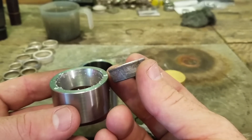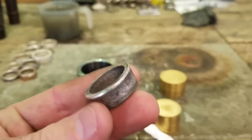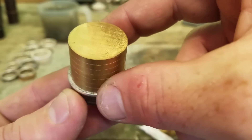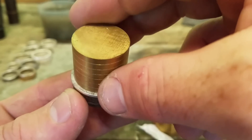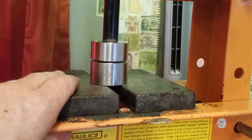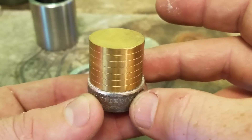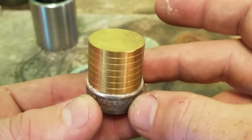But for the sake of the video, we're going to keep going down farther. Before we re-anneal, let's go ahead and reduce this reeded edge to where it fits this third plunger. You can see it's a little bit too big right now — we want to reduce it to where it's just a bit bigger than this third plunger. Now it's just a little bit bigger than the plunger again, so we are ready to re-anneal it and start re-wrapping.